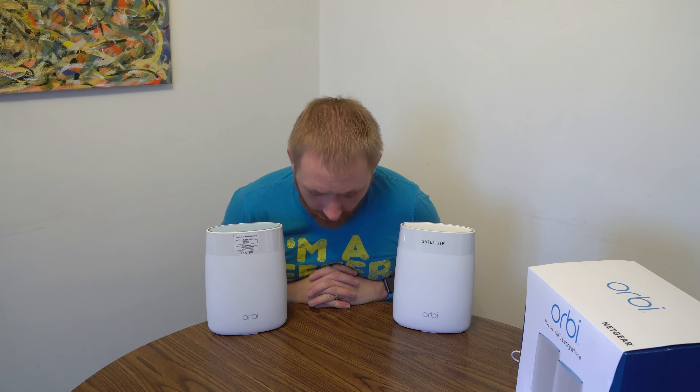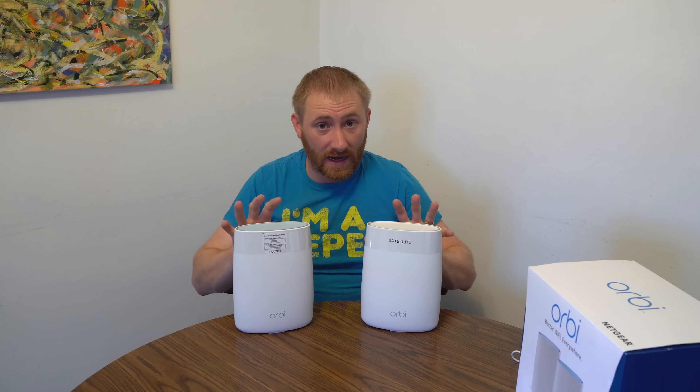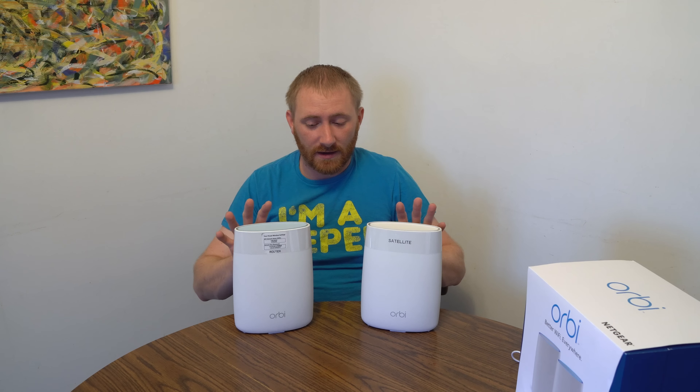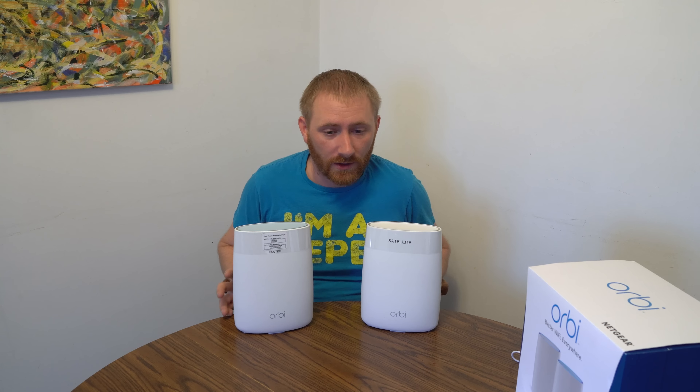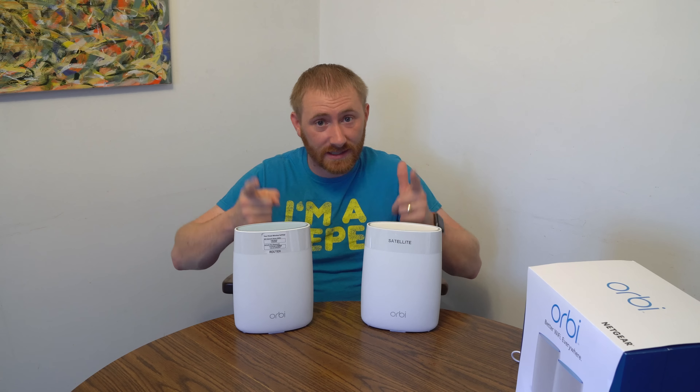They do have a separate dedicated band that they actually communicate with each other on, which is very, very fast. Out of all the mesh systems I have tested, these are the fastest. It is a two-pack system but you can add more — you can actually buy satellites independently. Per node it is probably the most expensive system out there from the major manufacturers, however it is the fastest so it kind of goes hand in hand. And one nice thing is you don't necessarily need an external switch because they both have multiple ports.